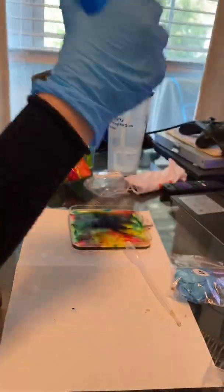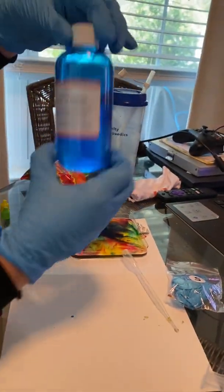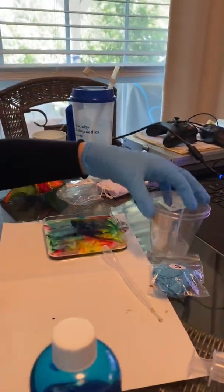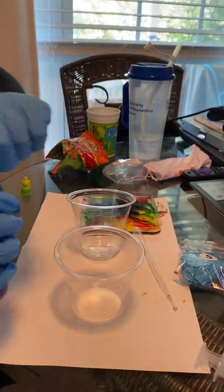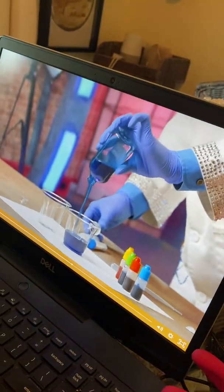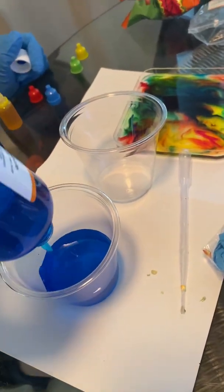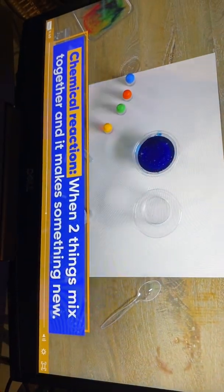Now, to do a chemical reaction, we usually need two different things to mix together. So let's get that other thing ready. Place the two plastic cups next to each other on the mat. We'll take our liquid out of this bottle and pour it into a cup like this. It might take a second, because it's so thick. A chemical reaction is when two things mix together, and it makes something new. So this is one thing — now we've got to prepare the other.